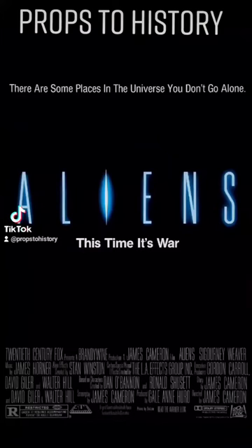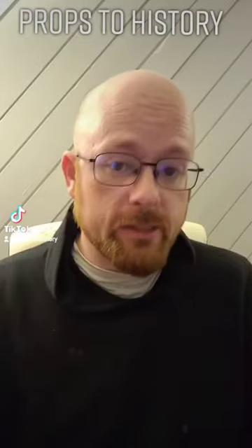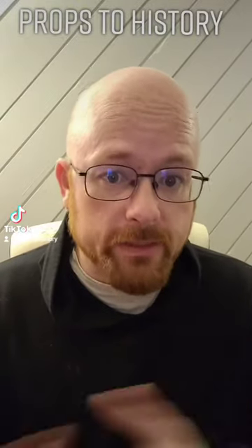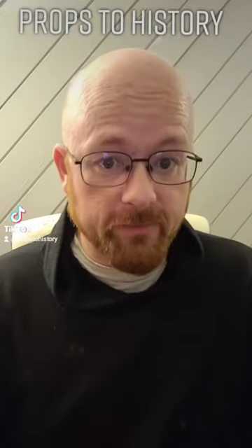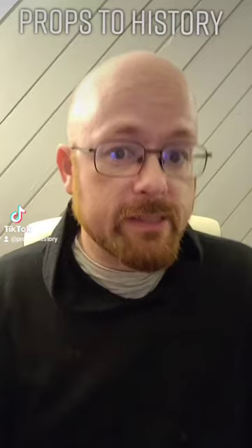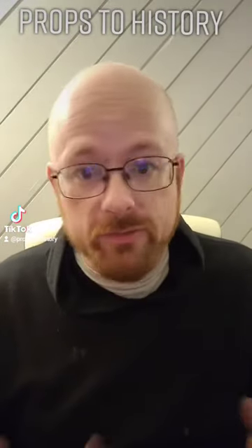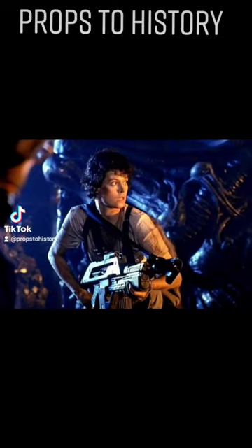Props to history here. Back in 1986, James Cameron's Aliens was released — a continuation of the 1979 Ridley Scott classic, Alien. It continued the story of one of the most terrifying villains in sci-fi history, the Xenomorph, as well as continuing the tale of one of the greatest heroes ever written in sci-fi history, Ellen Ripley, of course played by Sigourney Weaver.